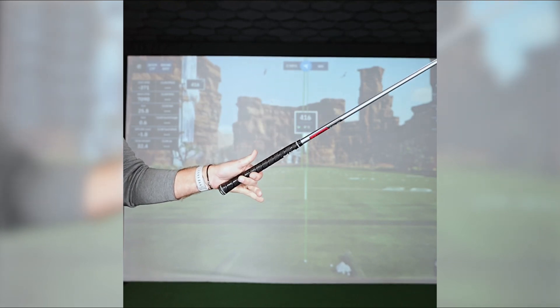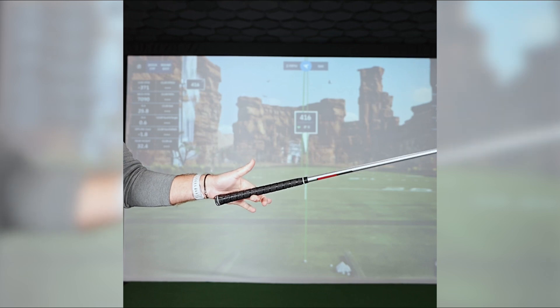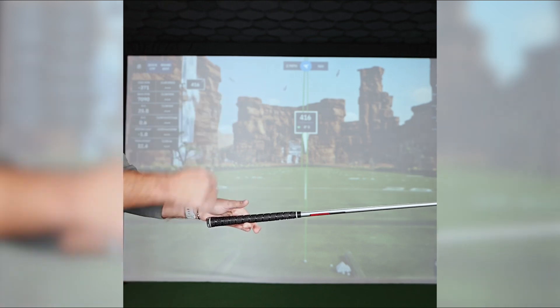The best way to check that is this drill. Take all the fingers off, and you should be able to control it because it's leveraged on that pad with that front finger there. You can have all the fingers on, or you can just have that front finger, and you should be able to control the weight of that head out there.